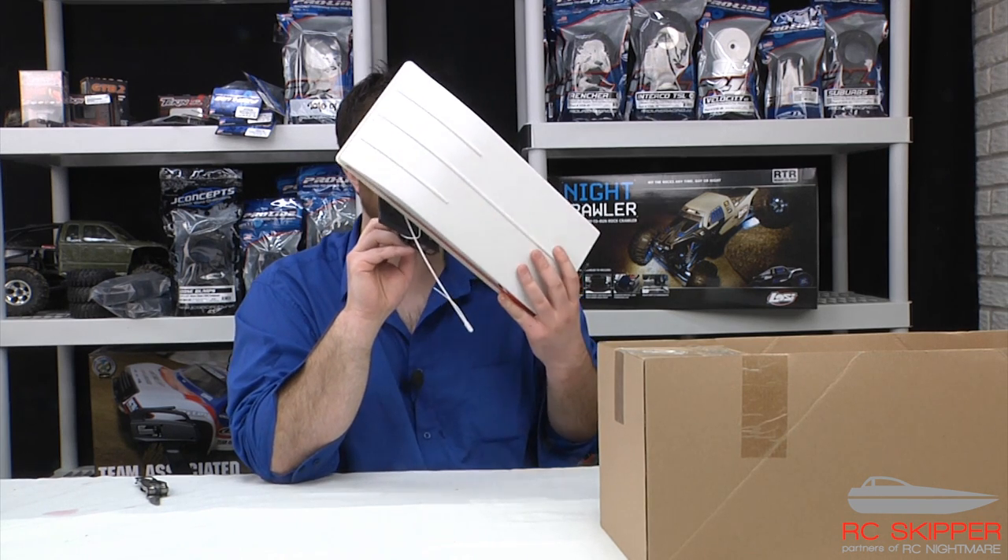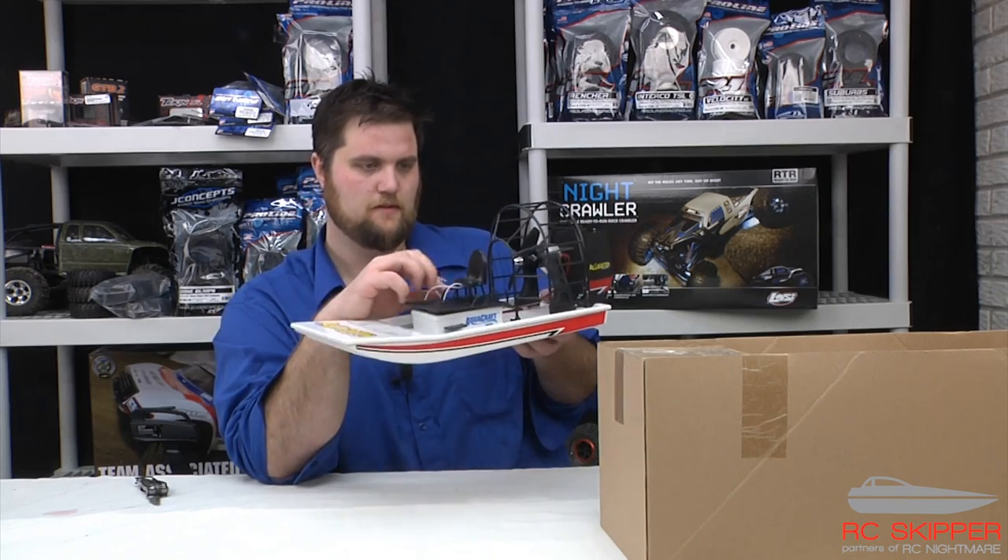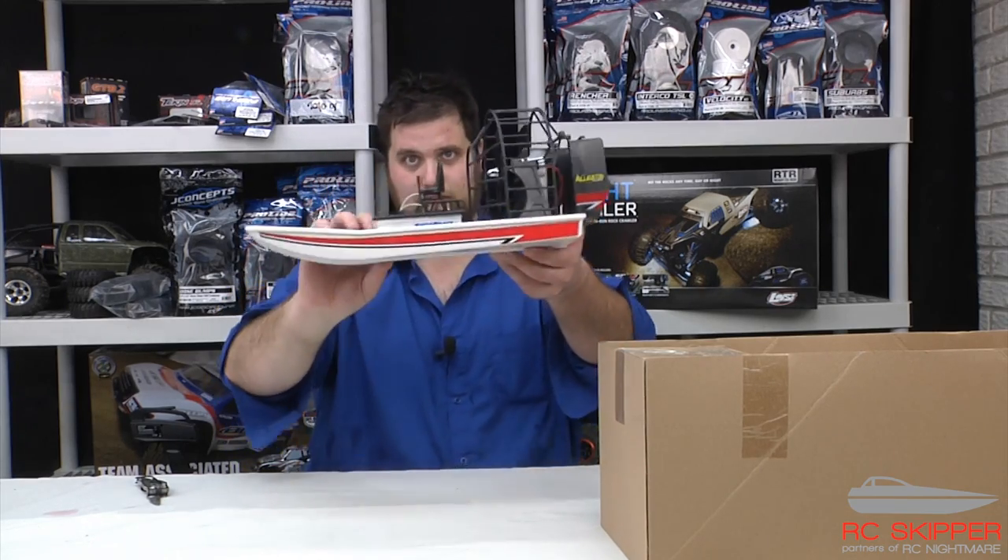Looks like a Hobby Co. steering servo. I can't imagine it's the greatest, but this little thing is going to be fun.